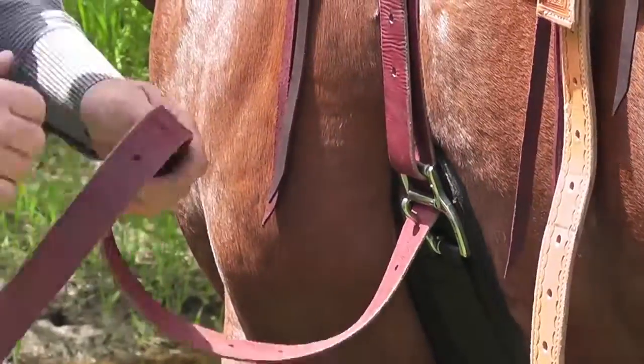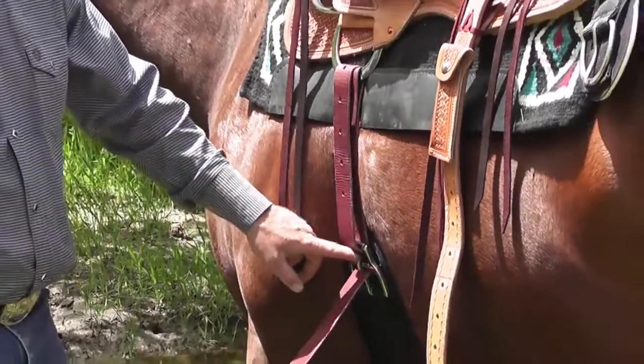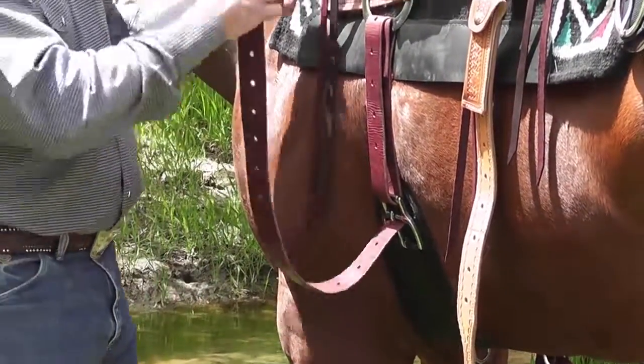Now that thing is sitting out here. If you just do this, you're not done. You need to take your hand, slip in here, and pull that back — and set that tongue down against that roller. Now you're cinched up. It's not coming loose. You're good to go.